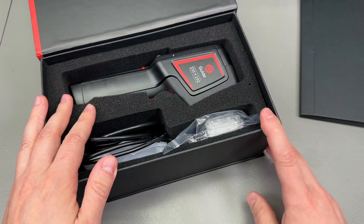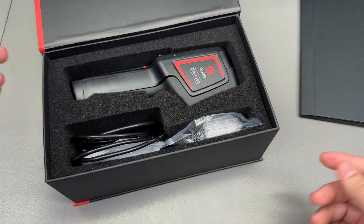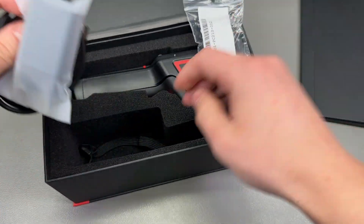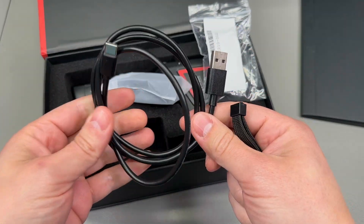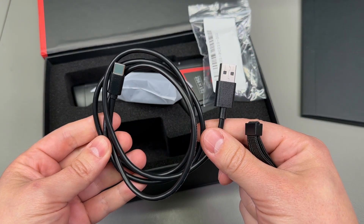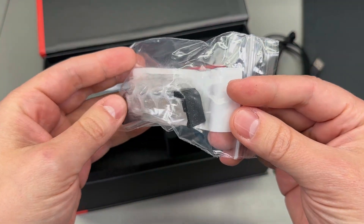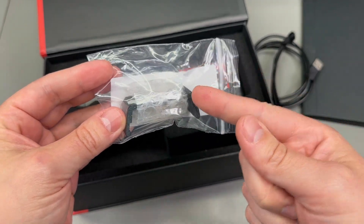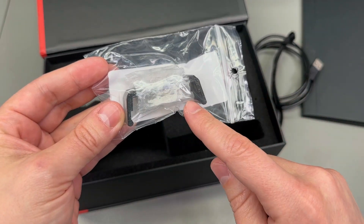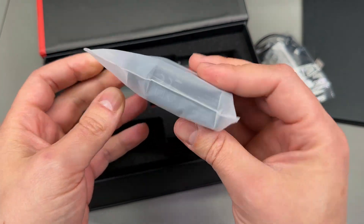As usual with these cameras, we get nice packaging with good protection for the camera. Inside the packaging you get the standard wrist strap, a USB Type-C to USB Type-A cable, and this is the optional macro lens which I got from lshop.eu — specifically, this is not included by default — along with a wall charger with the proper EU plug.